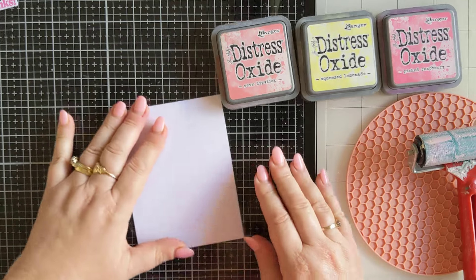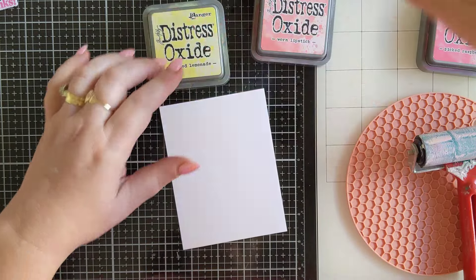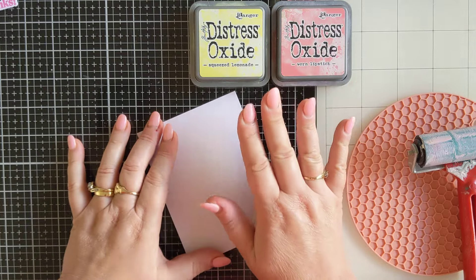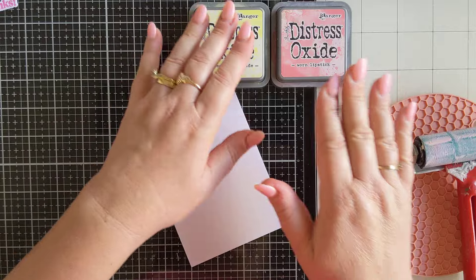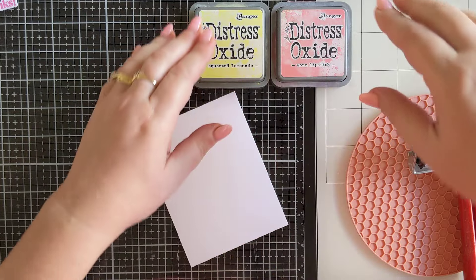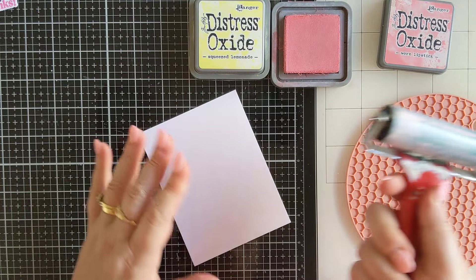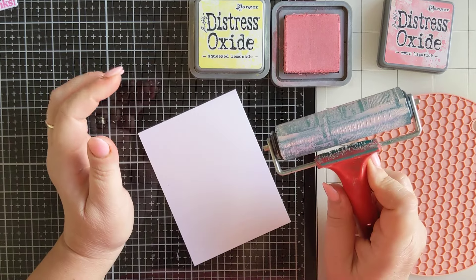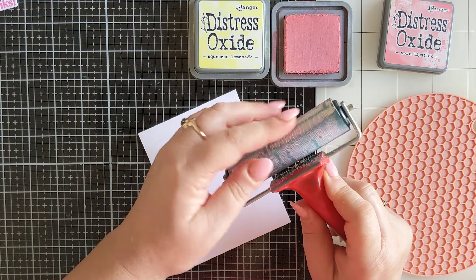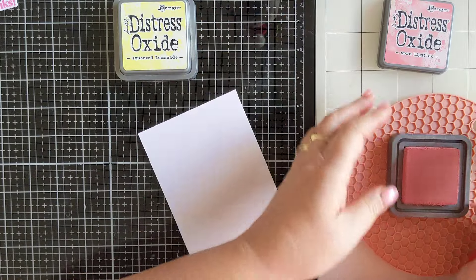What I'm going to do first is apply some color to my card panel using the Squeezed Lemonade and the Worn Lipstick. You can use any colors at all — I would stick to colors that work together and aren't going to give you mud. I'm going to go with the Worn Lipstick first. This brayer is slightly dodgy — it doesn't roll very well but I like all the marks on it, so I'm a little hesitant to throw it out.